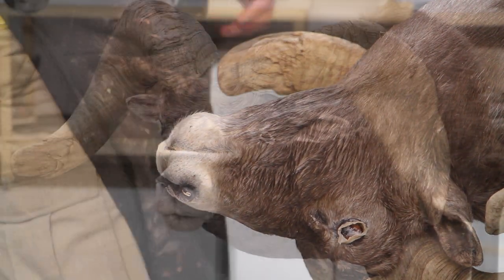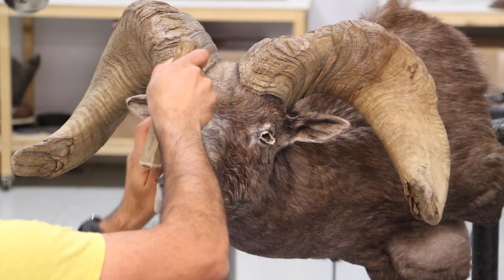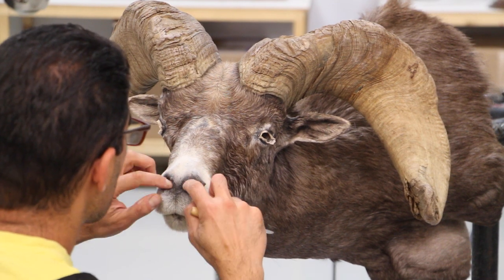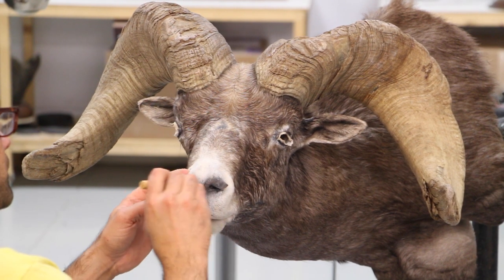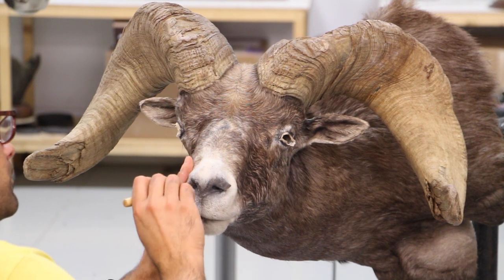Push the extra hide paste around, make sure it doesn't accumulate in one spot. Double-check the upper lip skin, make sure it's totally centered, before I start tucking the nose skin inside.